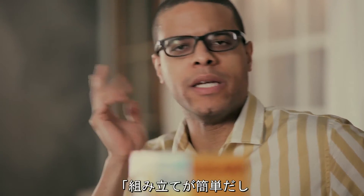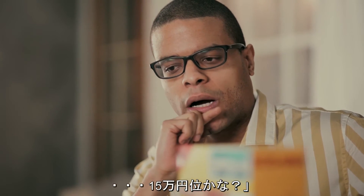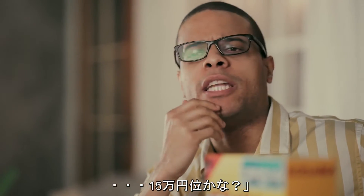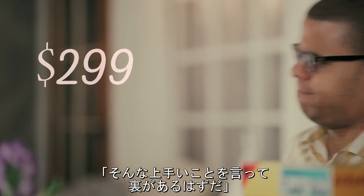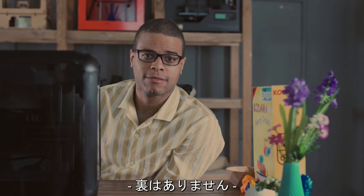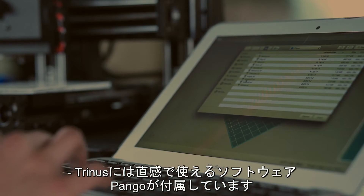Now Dave, how much do you think this costs? Considering the ease of assembly and attention to details, although I'd still need to see the printed models, I'd say around $1,500. Nope. What's the catch? There's no catch. $299 on Kickstarter.